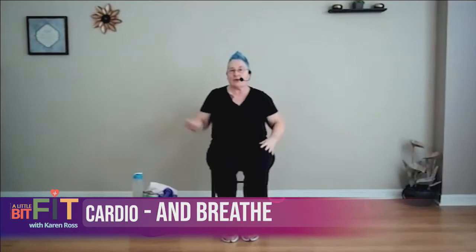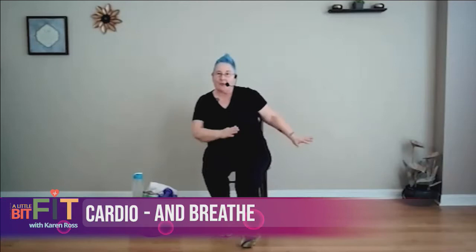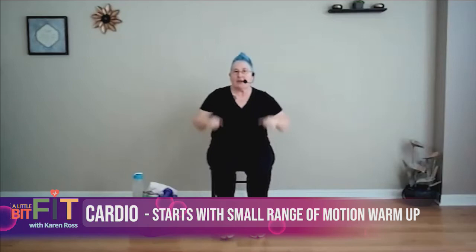Remember, if this is as far as you can reach, that's fine. Just dance in your chair — if you're moving and breathing, you're doing it right. Get your blood pumping and your heart beating. You should be feeling warm by now.